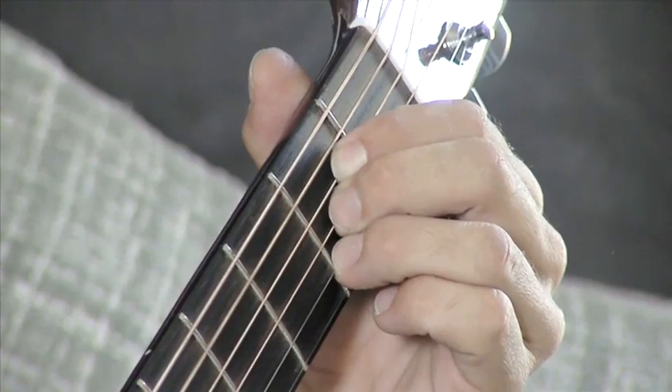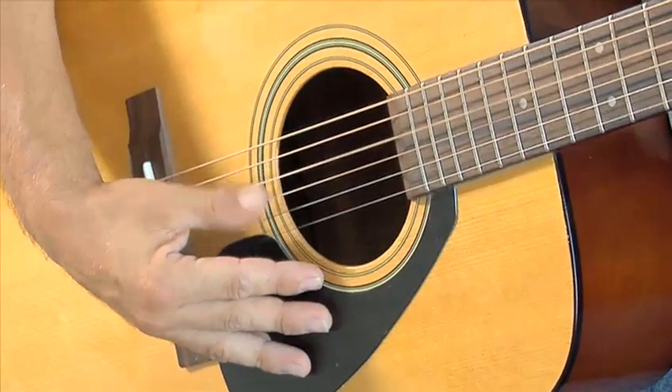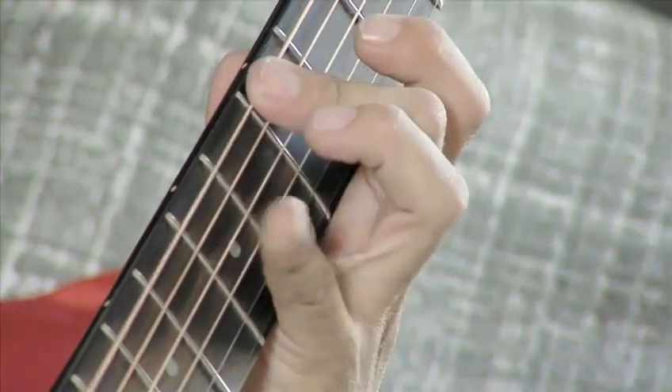The reason we play scales is to free up the dexterity in the fingers, make them stronger, make the skin on the tips harder. So just keep at this. And also you'll start to hear melody, tunes, within this scale. So keep playing and enjoy. See you next time on Videojug.